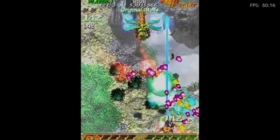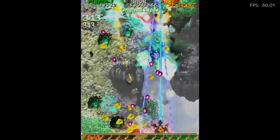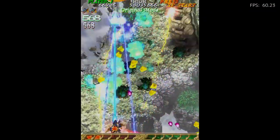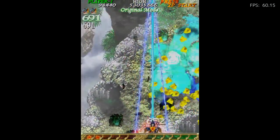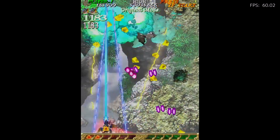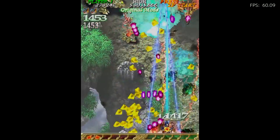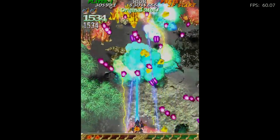You can collect all the yellow power-ups and points, avoid the bullets — there are different power-ups, and you almost have to pay attention to the purple bullets specifically. They're all pattern-based. So much is going on, but you can see in the top right corner it's holding strong at 60 frames per second.